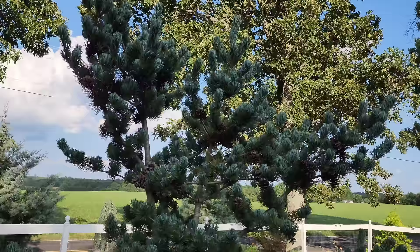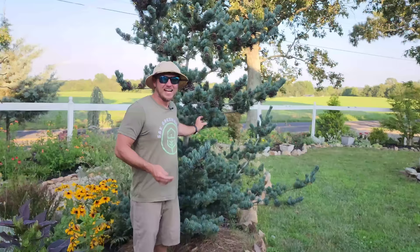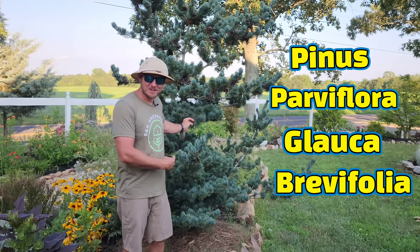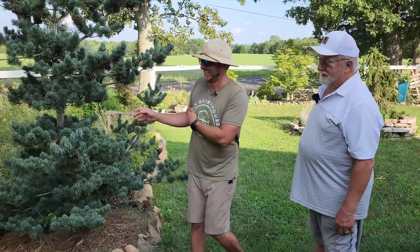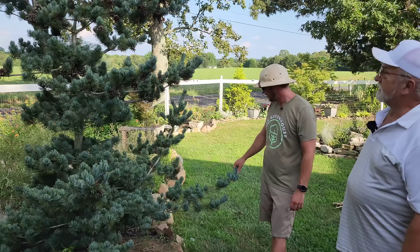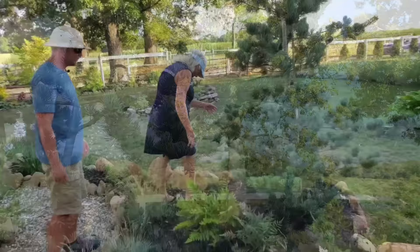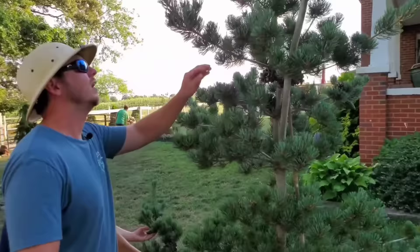We were trying to research the name of this tree together because it's a Japanese white pine. I just remembered the name — Pinus parviflora 'Glauca Brevifolia.' This is a short-needle white pine with a beautiful blue texture. It's absolutely stunning, and that one has grown three feet and look at the pine cones on it since last time. We'll have to do a little flashback of this tree.